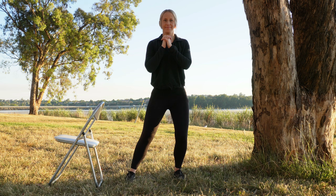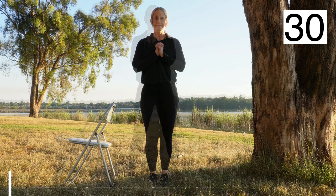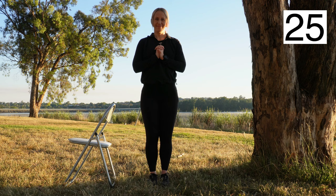Repeat: lean from one side to the other, shifting your weight to your right foot and then to your left foot. The second exercise is feet together stance.